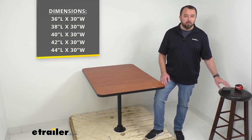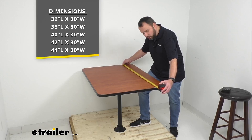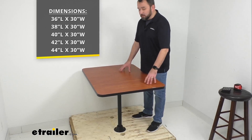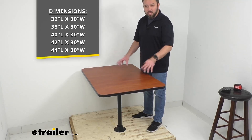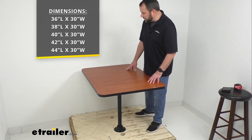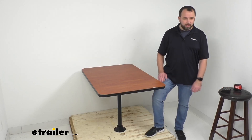Whichever option works best for you, we will have it. Additionally, we have different sizes available on this table. On your screen I am listing the various sizes you can pick this table up in. The table I have here is the 42-inch long option, and of course all of our tables are 30 inches wide. I'm standing on a pallet to give you an idea of what this is going to look like mounted. I'm about five-nine, five-ten — you can see the height of this table comes up to about the middle portion of my upper leg.